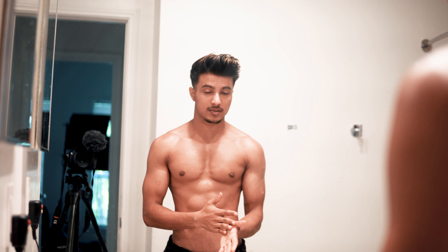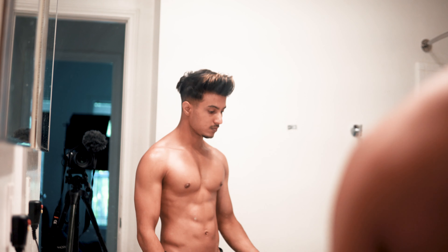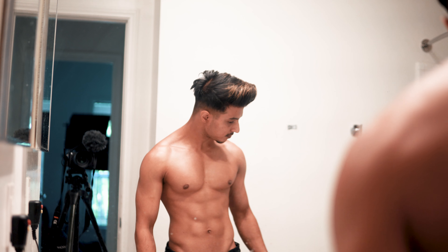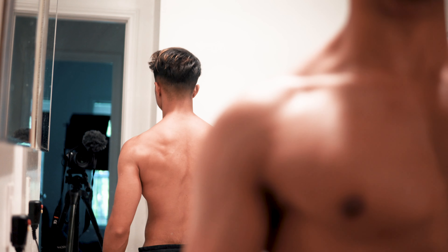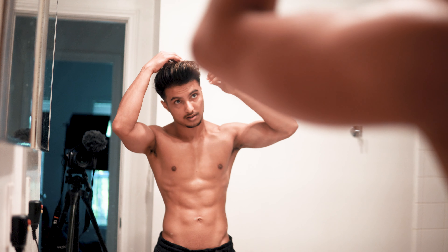I usually go for only a wax. I don't use a sea salt spray or anything like that. I know a lot of people use spray to volumize their hair but I've never tried it. And I think it looks pretty good.